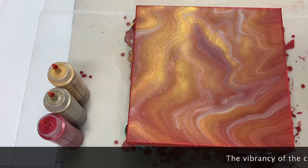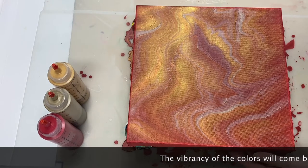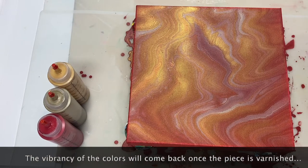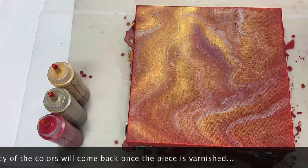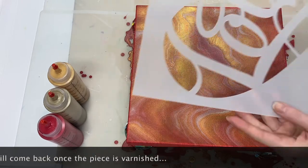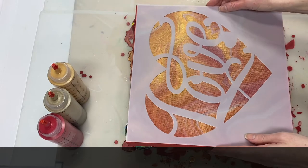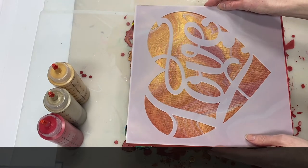Here we have the dry version of the painting that we did earlier. What I'm going to do is mix up some paint and gloss gel, and that's what we're going to apply over the stencil to create the stencil effect on the canvas.